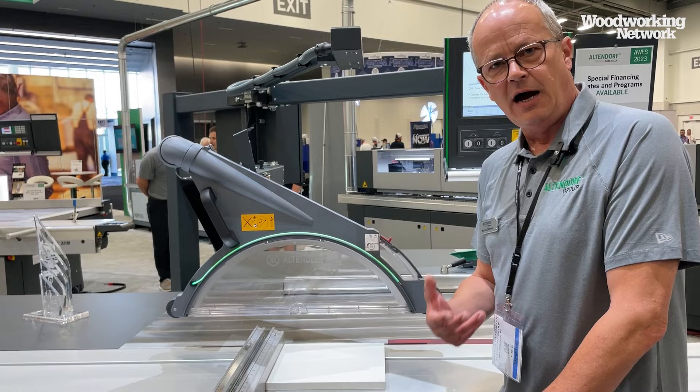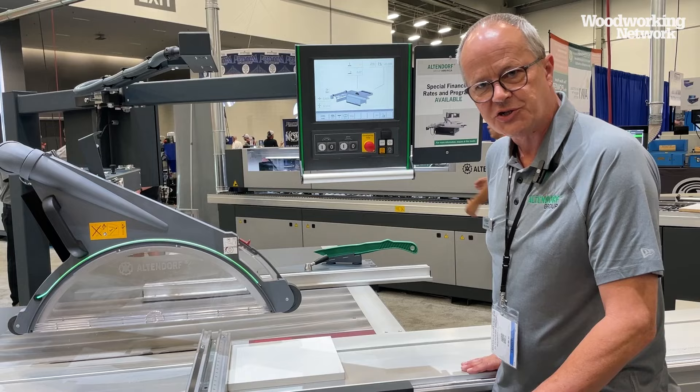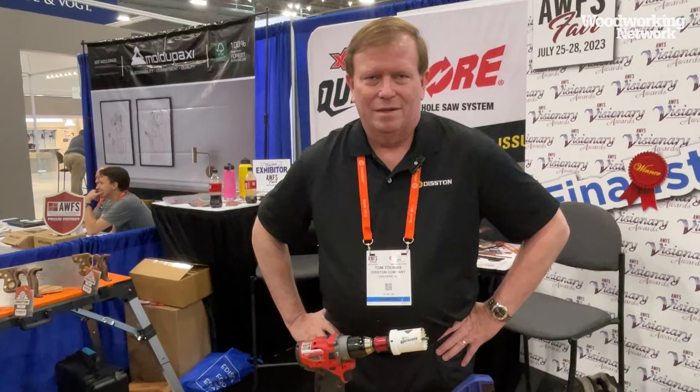How do you recover the system? You only have to press the green button. You can see it was lowered — press start and the saw blade comes back to the working position and you can go on. There are no costs, no waste of time, and your productivity is not really disturbed.